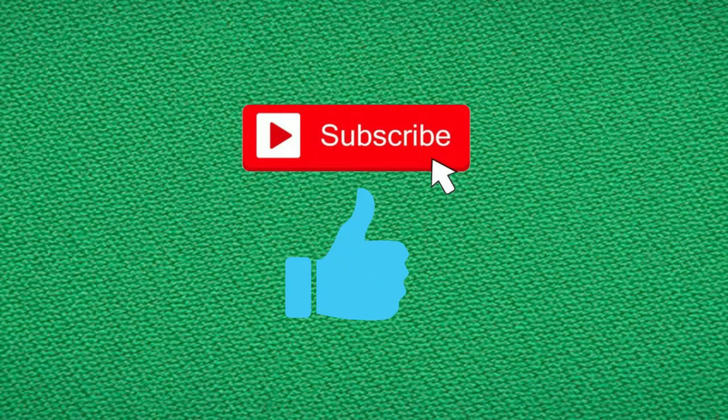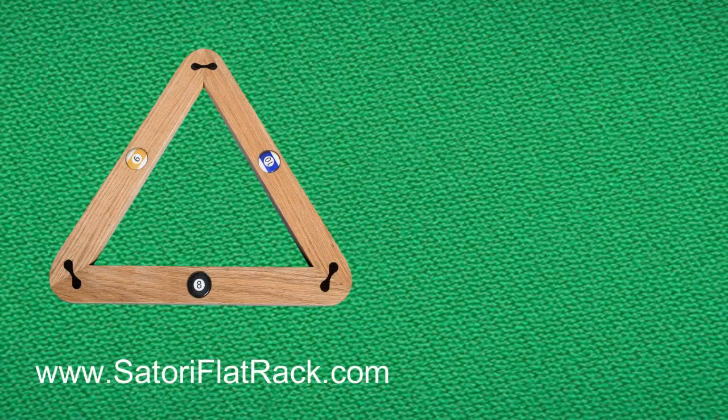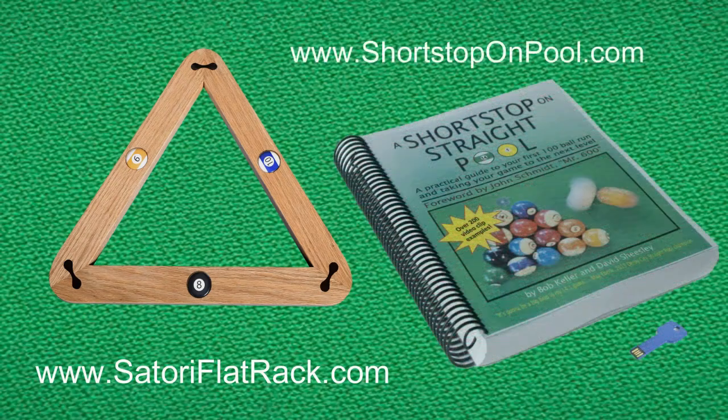In a moment you're going to get to laugh at some of my mistakes. Good luck — I hope you found that informative, entertaining, and helpful. If you did, please hit the subscribe button and give me a thumbs up. Head over to satoriflatrack.com and check out the promo video for my new and unique pool ball rack, and of course shortstoponpool.com for my book, A Short Stop on Straight Pool. Thank you for watching — I'll see you next time at Shortstop on Pool.